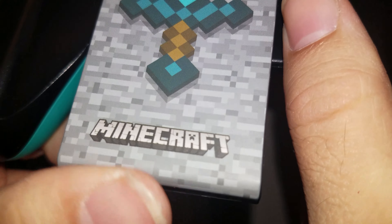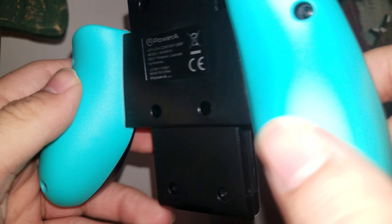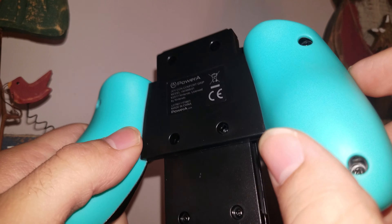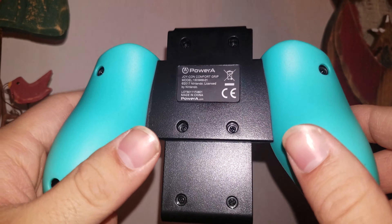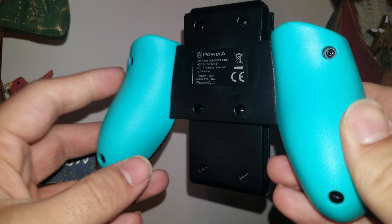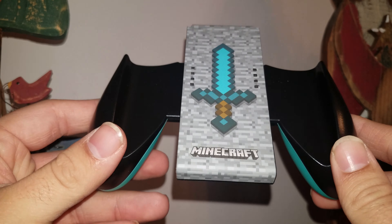It's like a matte finish that's really smooth and soft. And I like how the back is like a diamond color from the weapons they use in Minecraft. It's actually a brighter — it looks more of a solid blue on my phone than it really is. It's kind of like a greenish blue, like an actual diamond color is supposed to be. But this is really nice. I can't wait to actually use this. That is so cool.